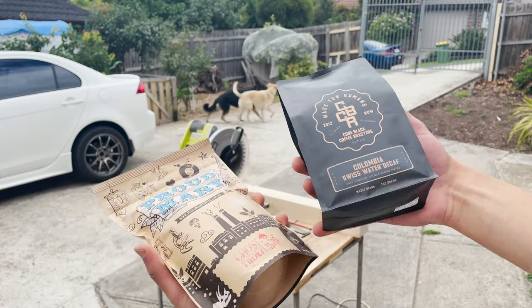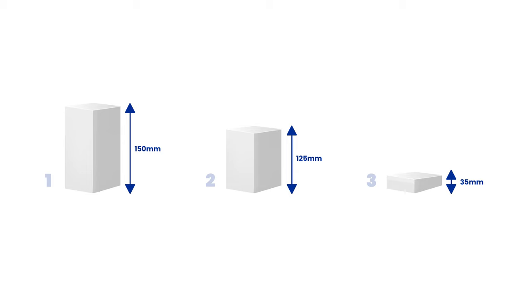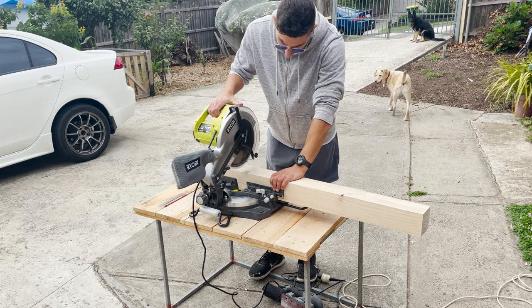Next up, you're going to want to measure the blocks with a ruler and a pencil. There's no right or wrong on the measurements — it just depends what you want and the height and length of your product that you'll be photographing. These are my measurements, I'll pop them up on the screen, just in case you want the exact blocks like mine. Once you have measured and marked your timber, it's time to chop them up.